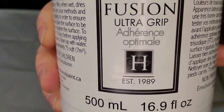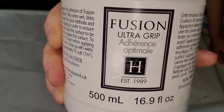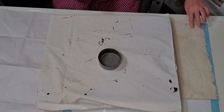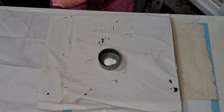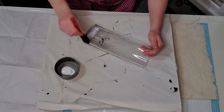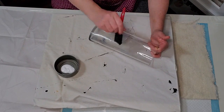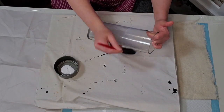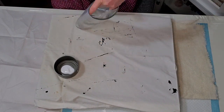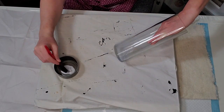First I'm using the Fusion Ultra Grip. This is going to help the paint adhere to my vases a lot easier, and I'll be putting one coat of this Fusion Ultra Grip on each of the vases. It will go on kind of like a milky white, but once it dries it will dry to a clear matte finish.